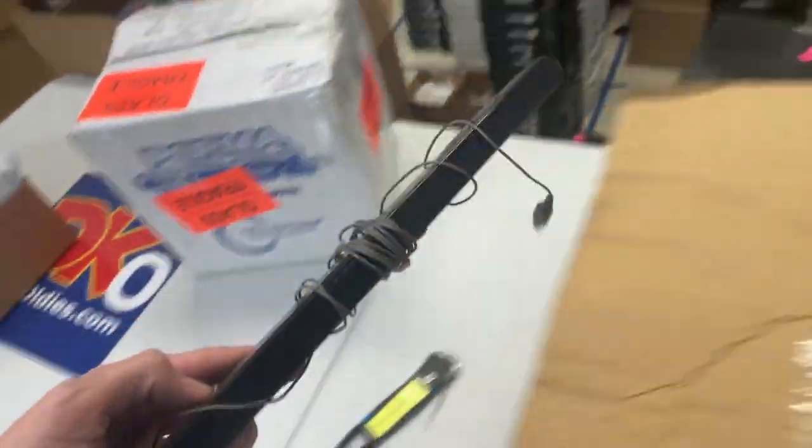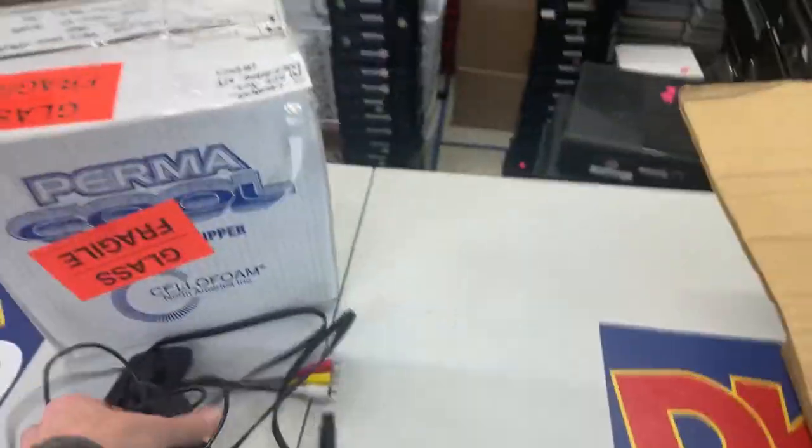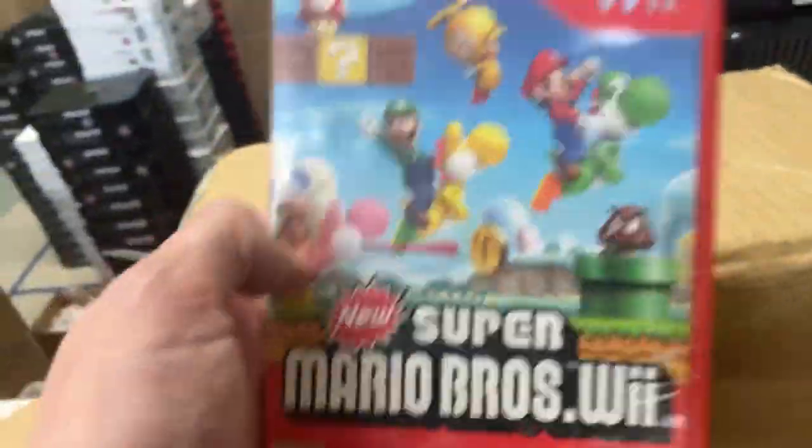Alright, first collection. Here we go. I see GameCube and Wii stuff. Wii's down here also. Look at this giant sensor bar. Here are power cords and cables for the GameCube system. Oh, Mario Wii. Love this one. Good find.